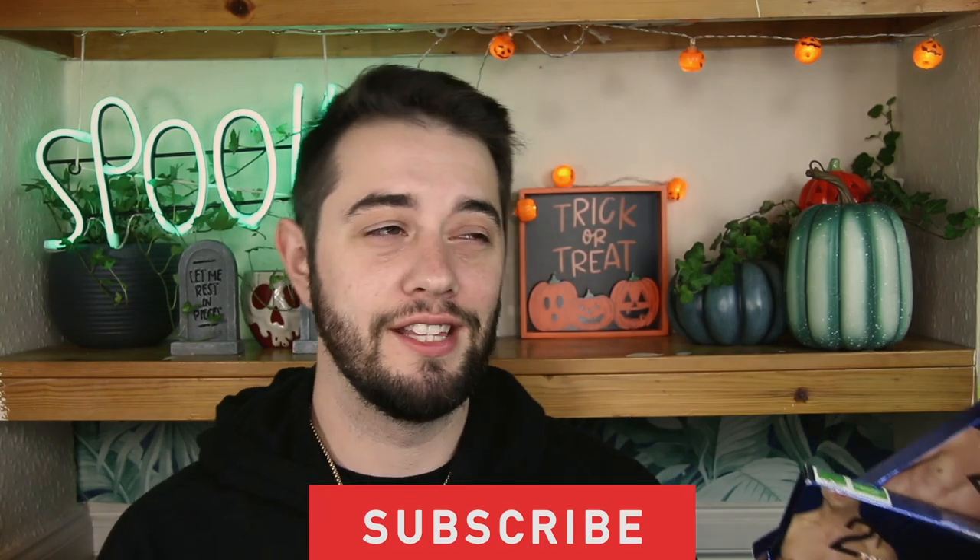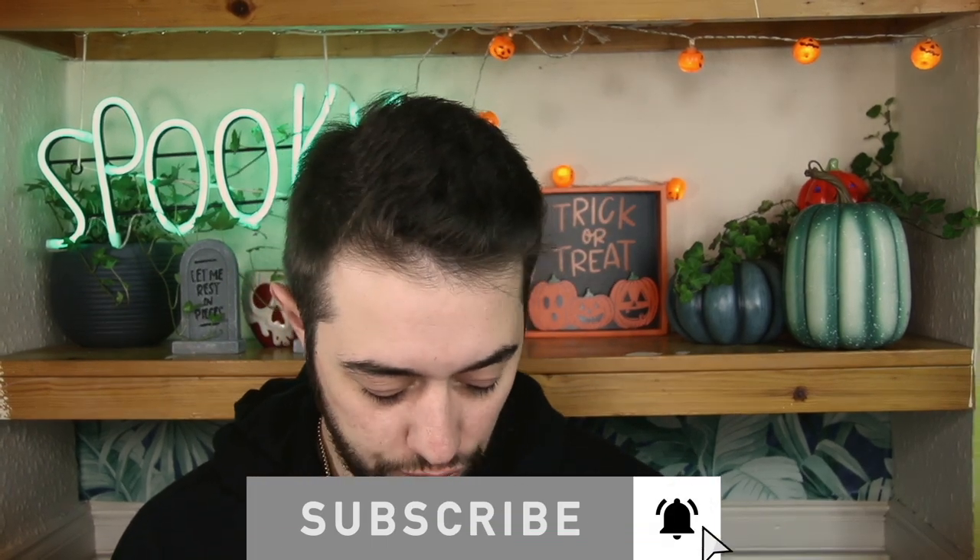Hey, welcome back to my channel. Today we're super spooky in here because it's Halloween and I've just finished this cool setup. We're back to do an underwear try-on review. Today on the channel we are looking at To Exist Touch. You guys have been asking for different brands — this is one I saw a lot, and I picked up one no-show trunk and one contour pouch brief.